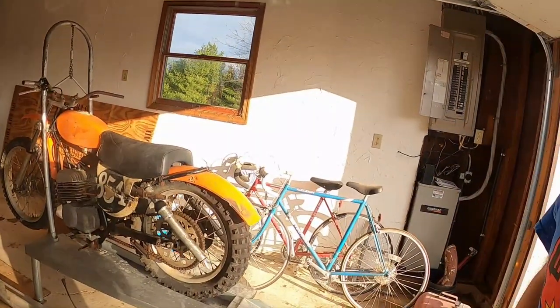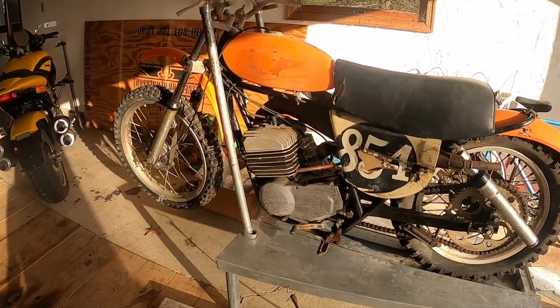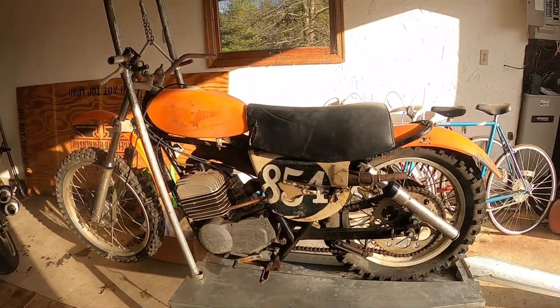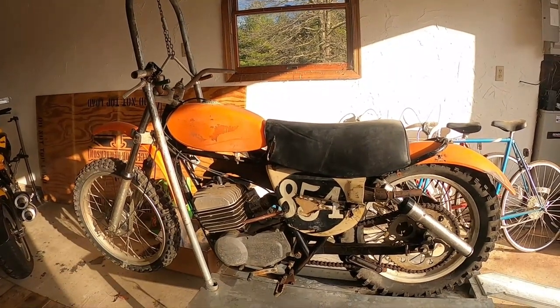We're on our way to the New York State Pennsylvania line to visit our friend Don Miller at Metro Racing and show him this. This is a 1975 Harley-Davidson...